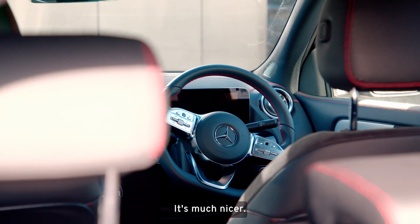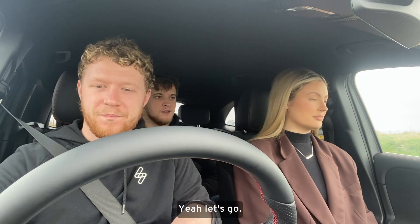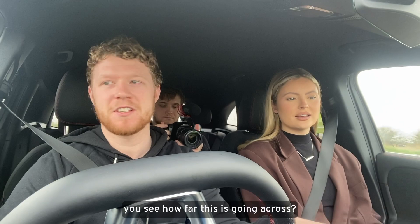Let's take it for a drive and see what it's like. I like a reversing camera, but I've never seen one with such a tight turning circle — look how far this is going across.